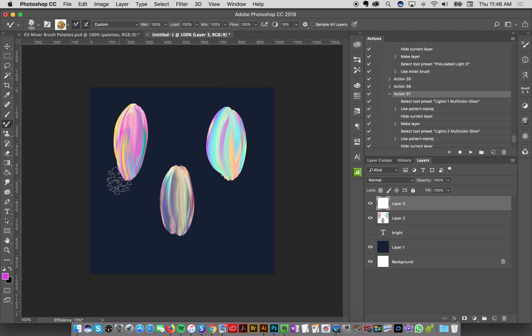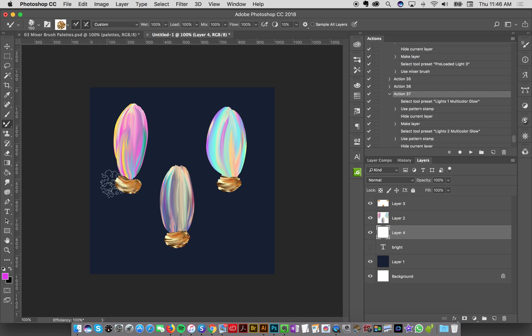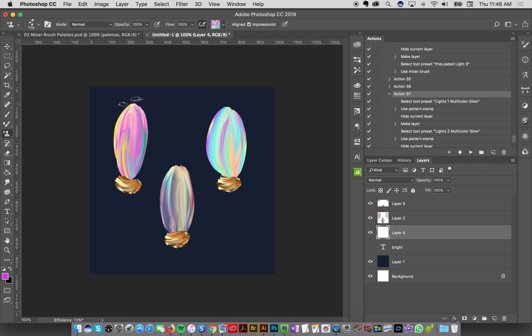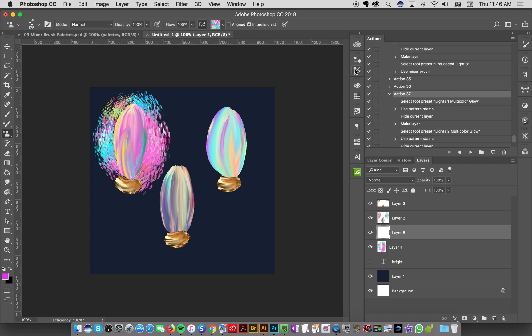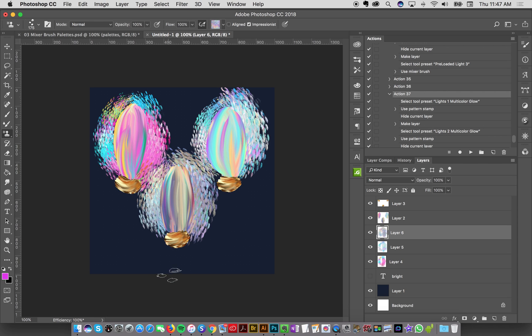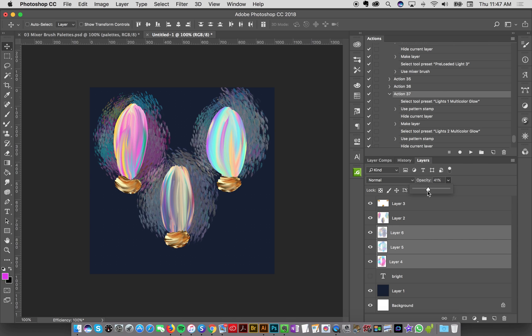Now let's add the gold — going to the preloaded light gold accent, adding little gold bottoms very painterly. Then the glow, which uses the pattern stamp tool. Using the preloaded 'lights one multicolored glow', I paint around lights one and the color comes out super cool. Then lights two multicolor glow around the second light, and lights three multicolored glow for the third. Then I can select all those layers and pull the opacity down to get the effect we wanted.